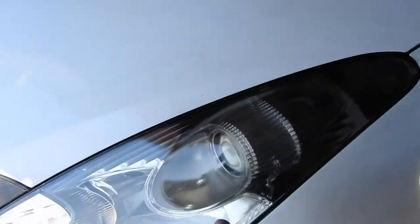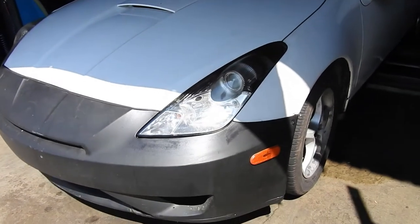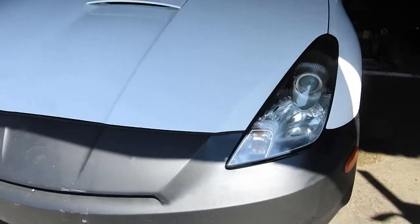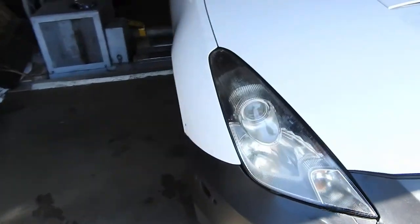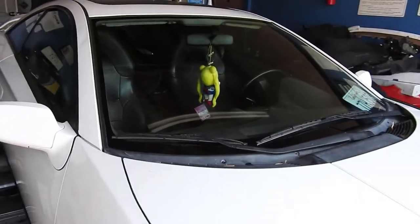You can still see where it's messed up a little bit — for that you gotta sand it and buff it out. But I just gotta clean the inside now, get rid of all the old parts that I have inside, and put it for sale.